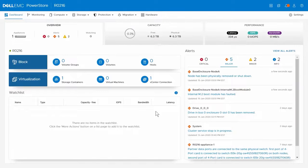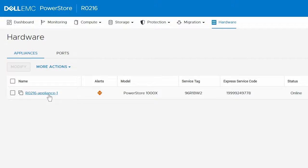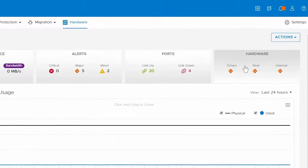First, we need to determine which component has faulted. To do this, log on to the PowerStore Manager and click Hardware. Under Appliances, click the appliance that contains the faulted component. On the Details page for the appliance, click the Hardware Card.